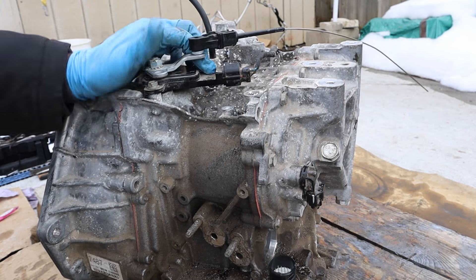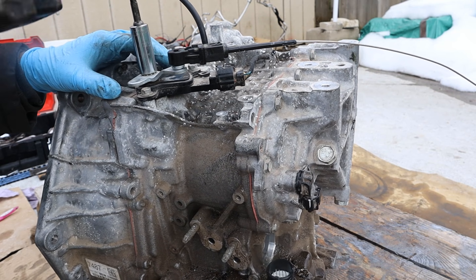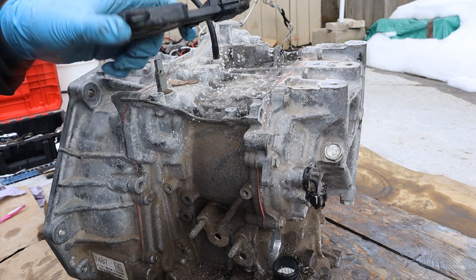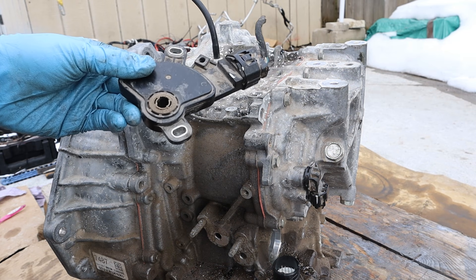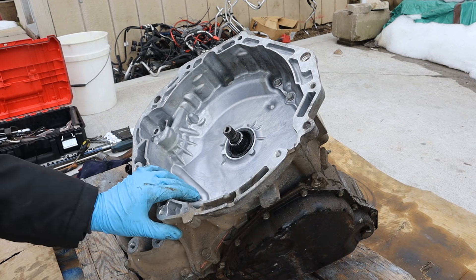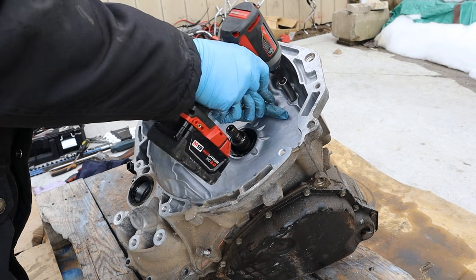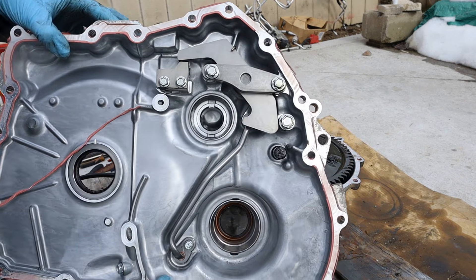Moving to the top of the transmission, I've got this gear selector over here which is bolted on to the transmission selector switch. I'm going to remove these two 10mm bolts at the top here — that came off pretty easy. This basically tells the computer where you have your selector switch on your dashboard. This transmission does have a transmission pan and a valve body down there. I'm going to see if I can pull off this bell housing — it's a bunch of 12 millimeter bolts. Pop off that bell housing, and looks like we've got the parking pawl mechanism in here.